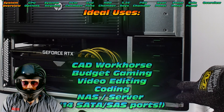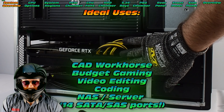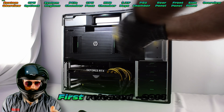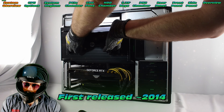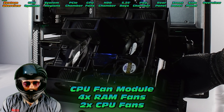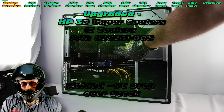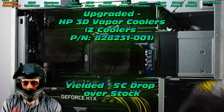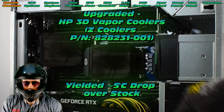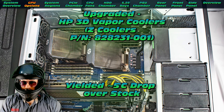We have DDR4 ECC registered, up to 2400 MHz. These are ideal for things like a CAD workhorse, maybe a budget gaming rig, video editing, coding, or even a NAS or file server. They were first released in 2014, so maybe a little bit aged now. Check out the CPU fan module — we've got four RAM fans and two CPU fans built into that module. This particular machine has the uprated 3D vapor coolers from HP; they netted about a five degree drop in my testing. Really a good deal for these Xeons.